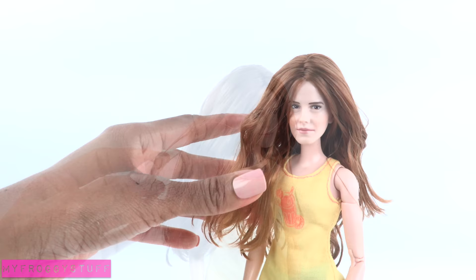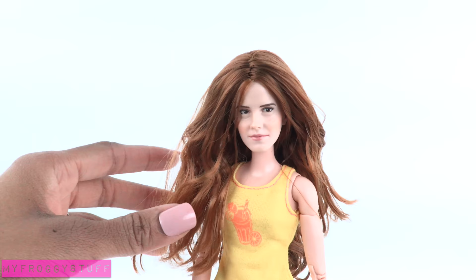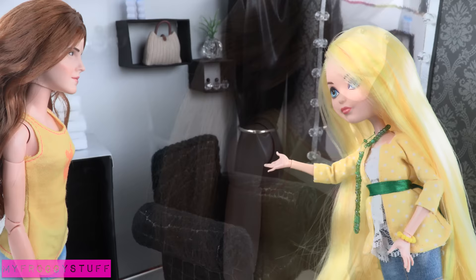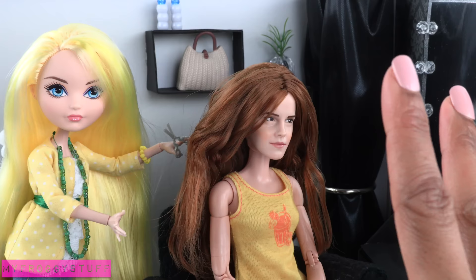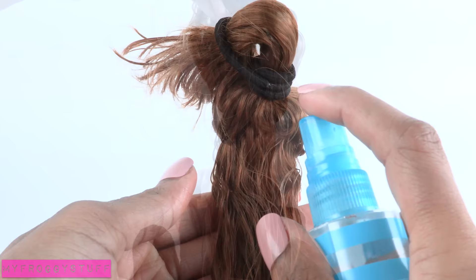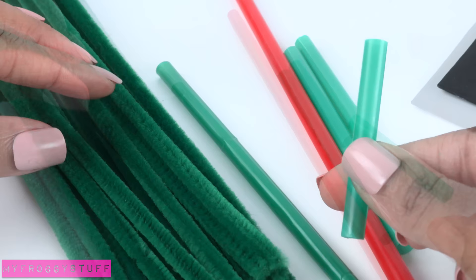Let's start with her hair since that needs to dry overnight. In the movies, Hermione's hair is usually pretty windblown, so there's really not a whole lot that we need to do to it. However, I want to add a little more curl — welcome to Lemon Locks Doll Salon, please have a seat. I part and divide the hair into sections, spray with water, and comb it out. I don't have any rollers, so I'm using straws and pipe cleaners. Cut the straws into smaller pieces.